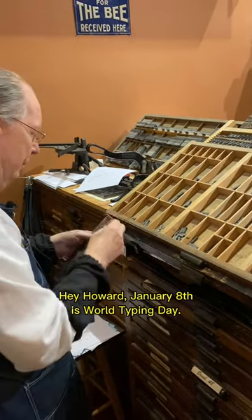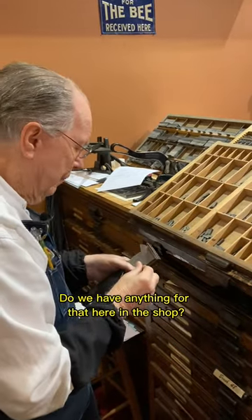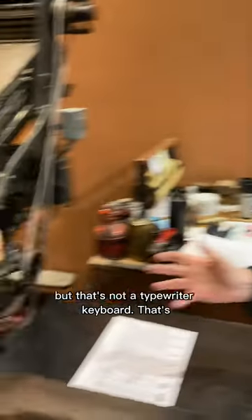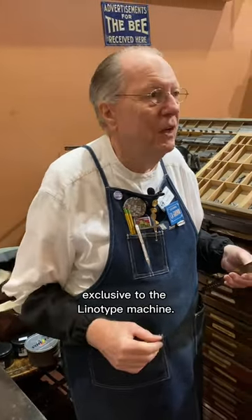Hey, Howard. January 8th is World Typing Day. Do we have anything for that here in the shop? Well, the Linotype has a keyboard, but that's not a typewriter keyboard. That's exclusive to the Linotype machine.